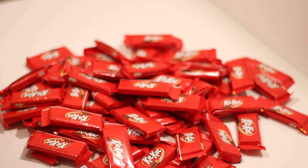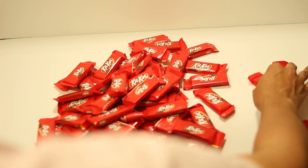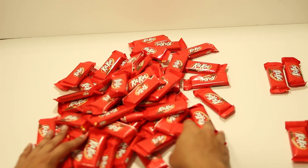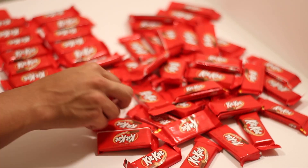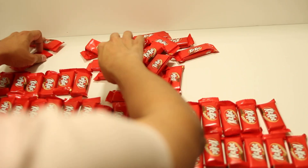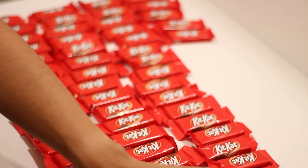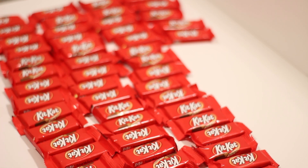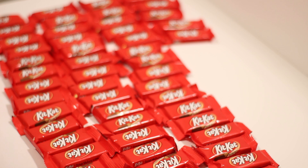Is it worth it? Let's actually do some math. That's one full KitKat that you would buy. So you actually get 62 KitKats, and there are two in each one. There are four in a normal KitKat, so that's technically 32 KitKats. And the entire box is only 10 bucks.